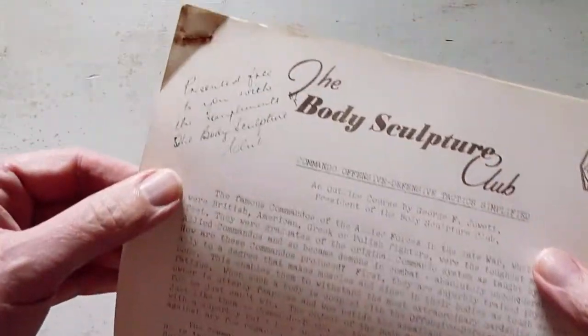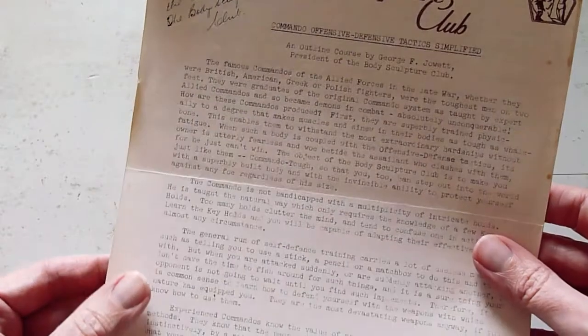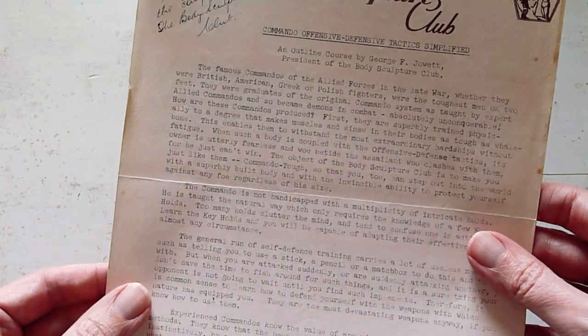It's starting to fade with age a little, as you can see, but it's still perfectly legible. There's a nice little personalised note to say that it was presented free with the compliments of the Body Sculpture Club.